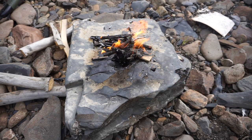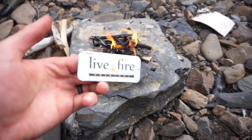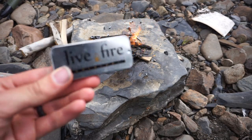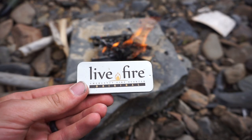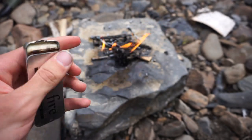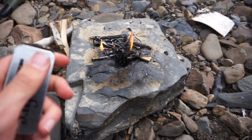It seemed to start just fine, but then the wind really easily took it out. I had to strike it again and again just to get it to go.